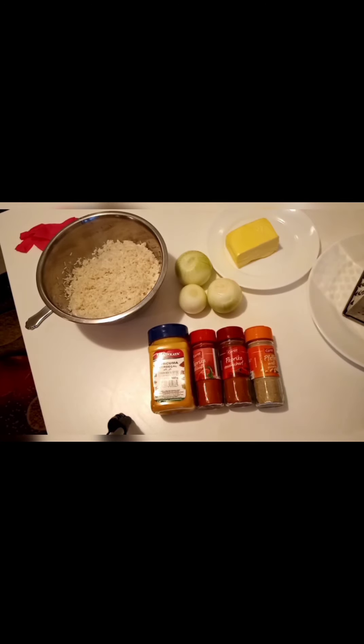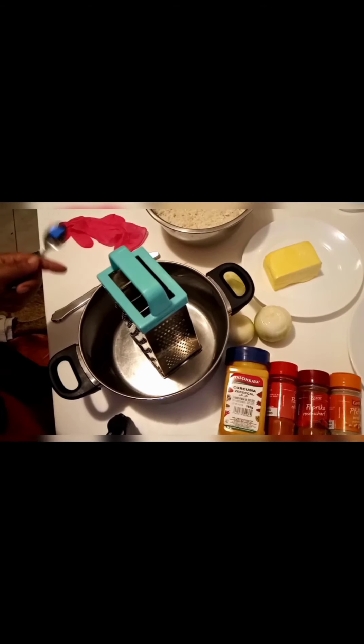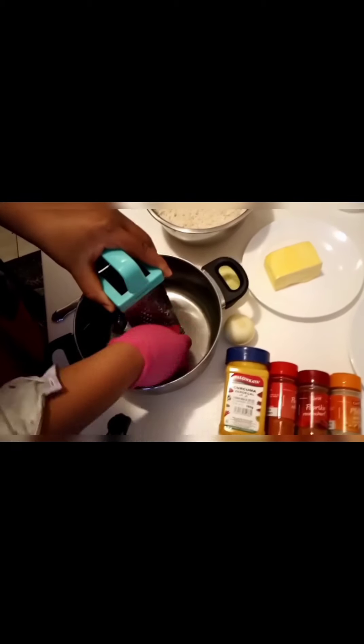I have already washed my rice — you really have to wash it well. That is basmati rice. Now I'm going to use a grater to grate my onions, but I'll wear gloves so that my hands will not smell like onions later.